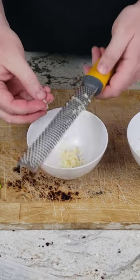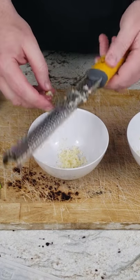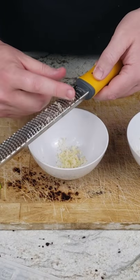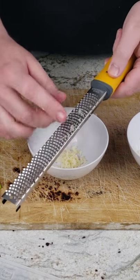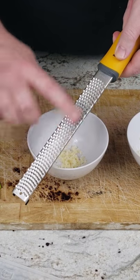I tried to tap the grater on the bowl to dislodge the garlic, as I had seen on demonstration videos, but that did not work — since garlic is moist, it continues to stick to the microplane. So instead, I ended up rubbing my fingers along the microplane to scrape off the garlic, as I have done with the cheese grater.